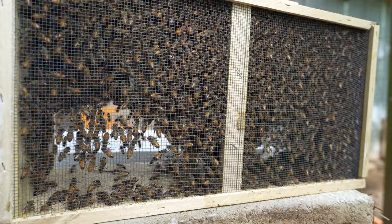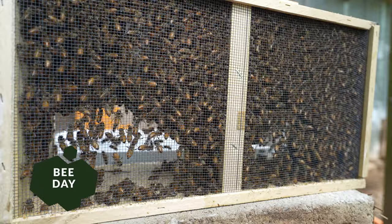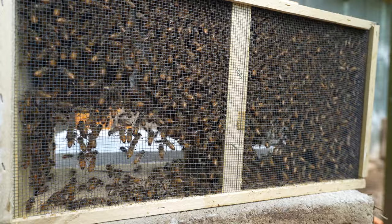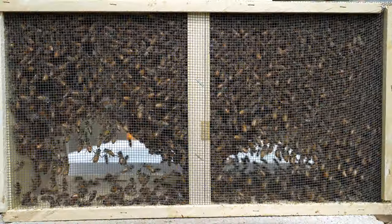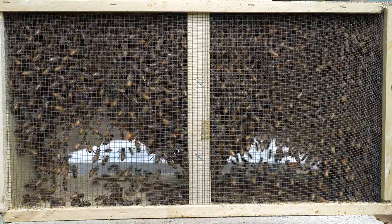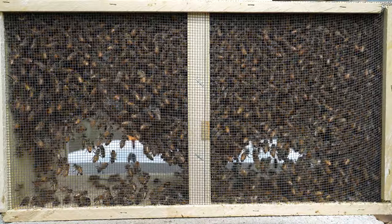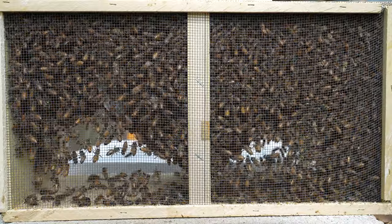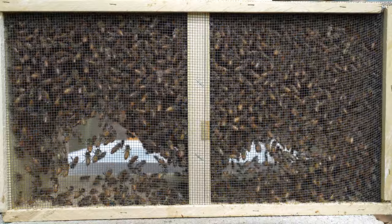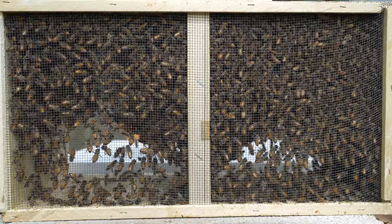Another popular option is a nuke, short for Nucleus Colony. This is essentially a small, functioning hive with a mated queen who is actively laying brood and workers already established. If you're up for a real adventure, you could try catching a swarm — collecting a group of migrating bees that have split from an existing overpopulated colony. The bees take on the temperament of the queen, so it makes sense to buy a docile and friendlier queen rather than a rogue wild one. We opted for a package because we wanted to start from scratch and really see the colony develop from the ground up. It felt like a great way to learn the ropes, even though it's a bit nerve-wracking handling all those bees for the first time.